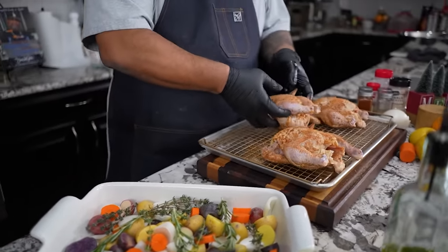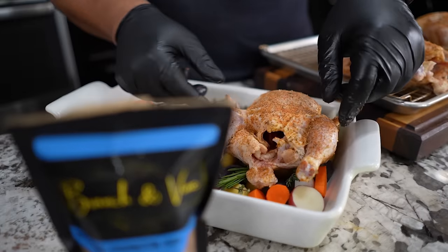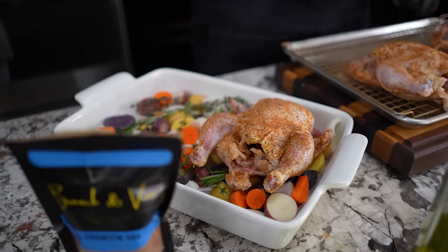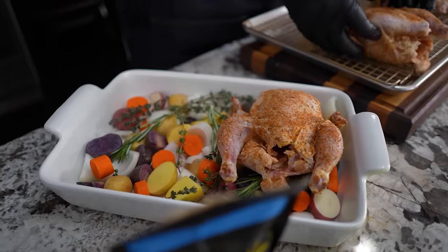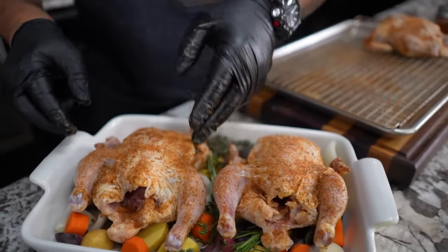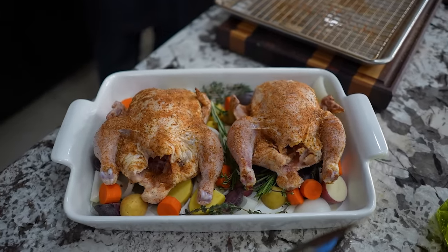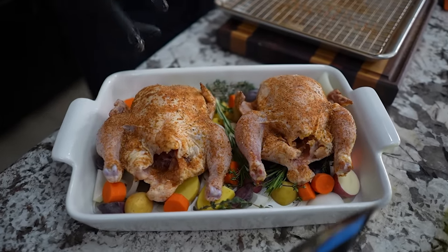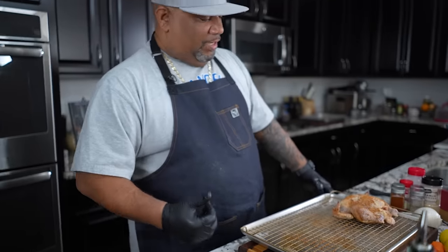I'm getting ready to go ahead and place these on here. Now I let it sit for about 10 minutes so it can soak inside, sweat, and do whatever it's going to do. Looking at the pan, it's really only going to take two of these because you're going to want a little space in between them. And don't forget, we're cooking these because we want the breast temperature to be 165°F — that's when chicken is fully cooked. The third one I'm going to set on a separate dish and stick in the oven also.